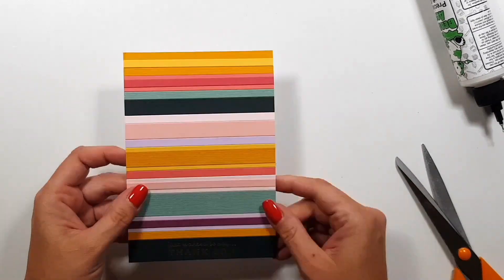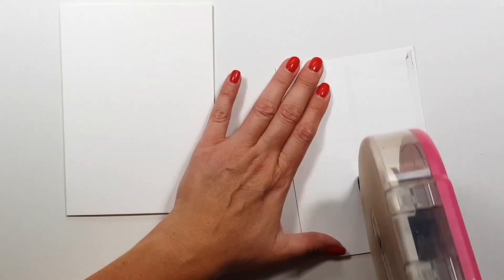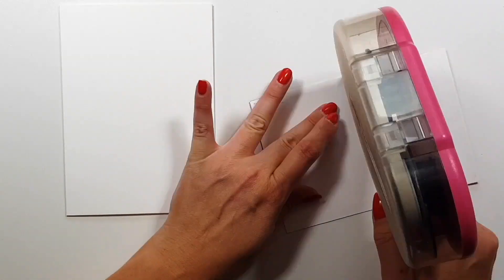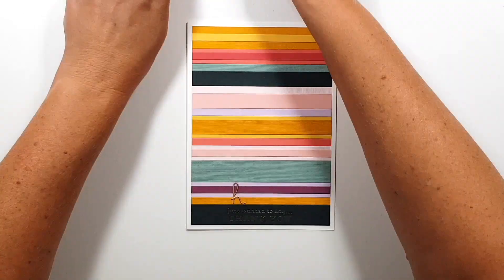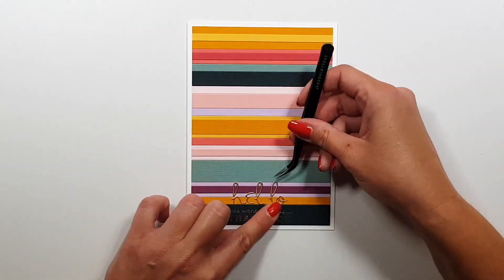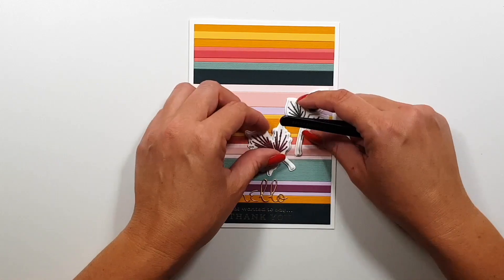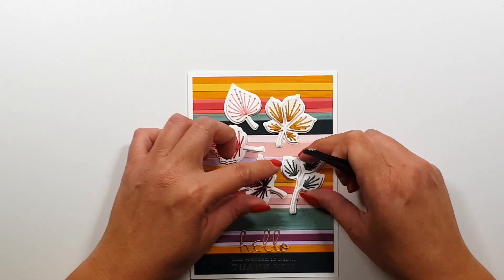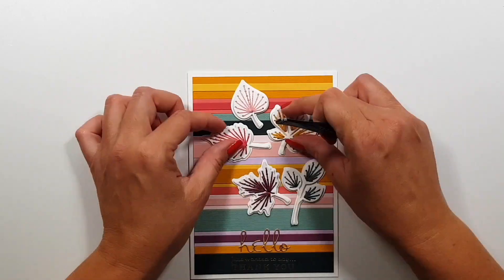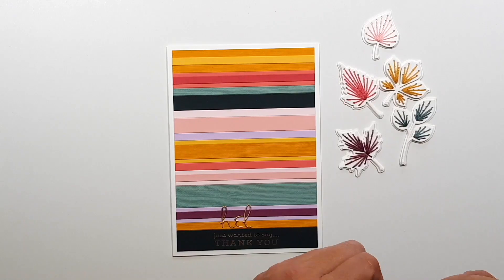That will be part of my sentiment and I'm also going to use the 'hello' that comes with the die set, and I'm going to die cut that from gold cardstock. It's a bit of a different gold than the foil but that was the closest match I could find, so I hope it's not too bad.